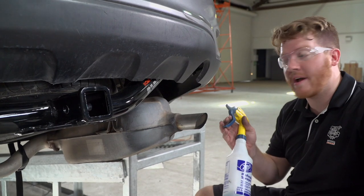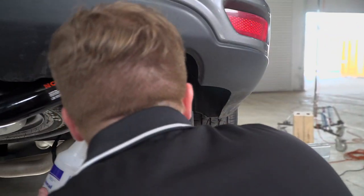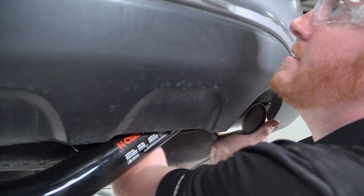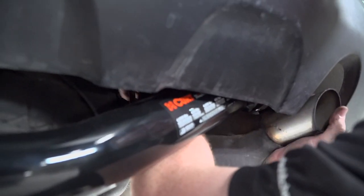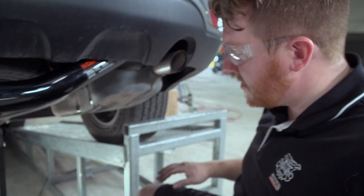Now we're going to go ahead and put our exhaust back up now that our bolts are all tightened up. You'll just line up those tabs on the hangers — there's not a lot of room to put your arm in, but you just got to feel around and get it. Now that we got those two in there, we'll pop over to the last one.